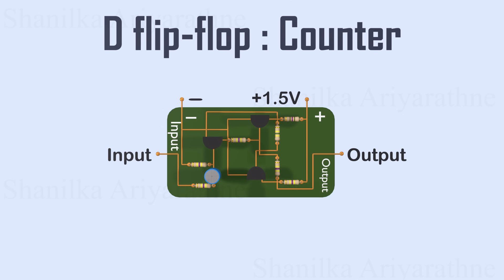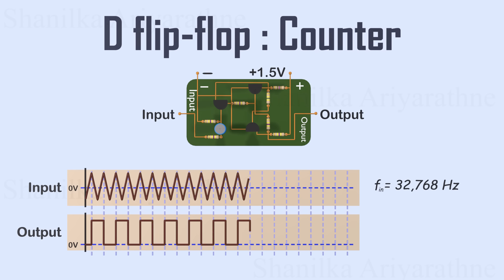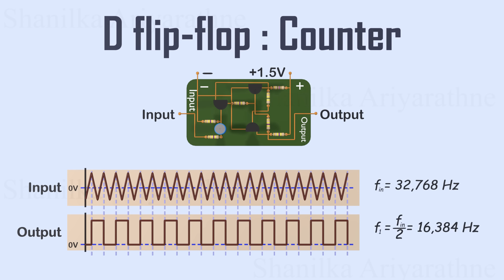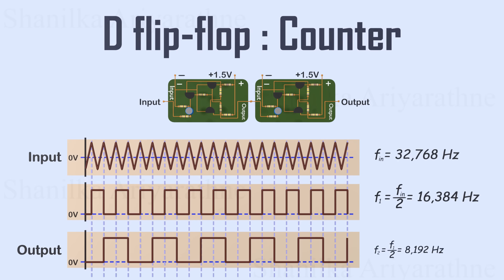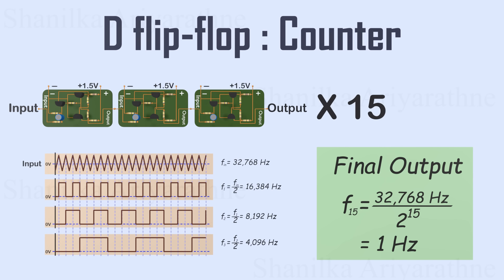We use D flip-flop circuits to count the number of cycles generated by the oscillator. If we send the oscillator's pulse into a D flip-flop, the output will show a pulse at half the frequency of the input signal — the time to complete one cycle doubles, meaning the frequency is halved. If we take the output of the first flip-flop and feed it into another, it will again halve the frequency. In a clock circuit, we use 15 flip-flops in sequence, and by the 15th flip-flop, we get a clock pulse with a frequency of exactly 1 Hz — 1 pulse per second. This is how the high-frequency oscillator is scaled down to a precise 1-second pulse for timekeeping.